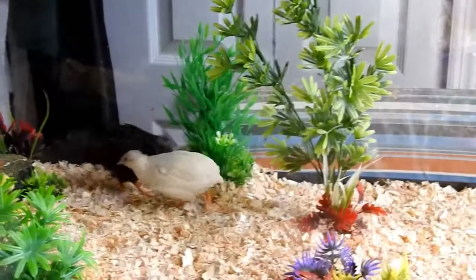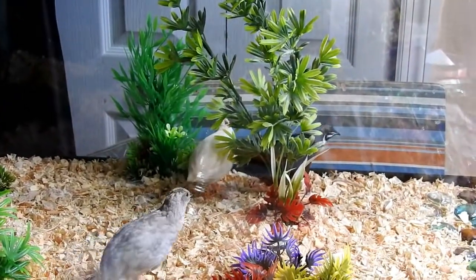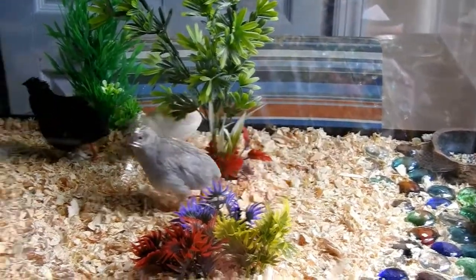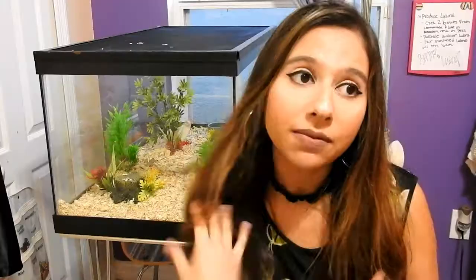It's the best thing ever. They're super happy in it — they love the little trees, they love burying their heads in the pine shavings. They love everything, and if they're happy I'm very happy. That's it for my video.